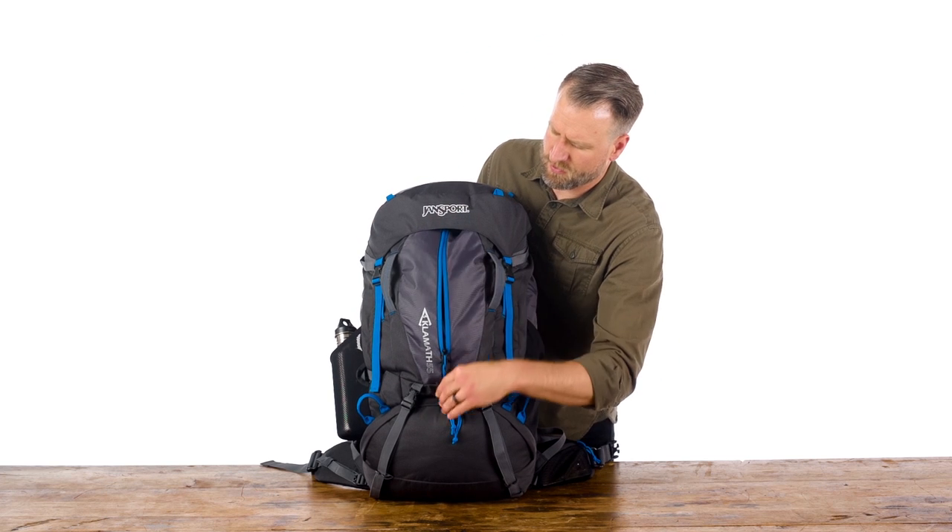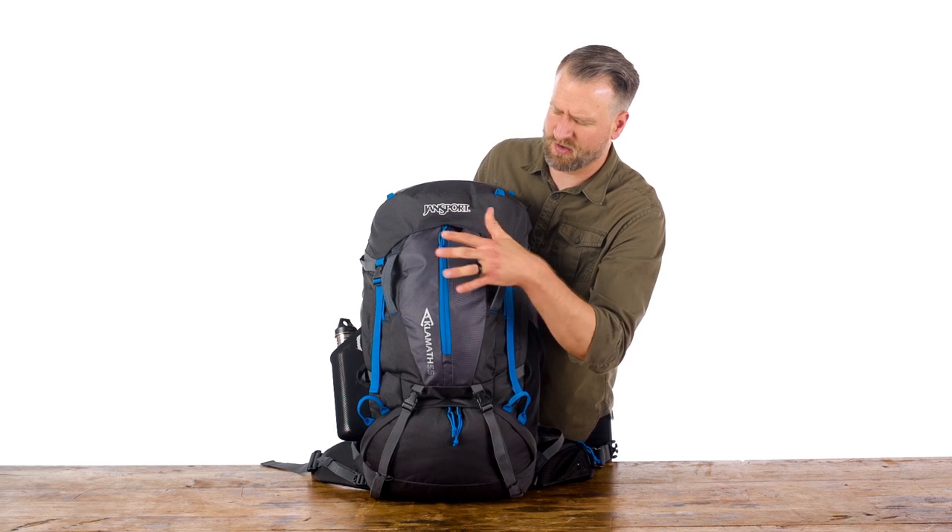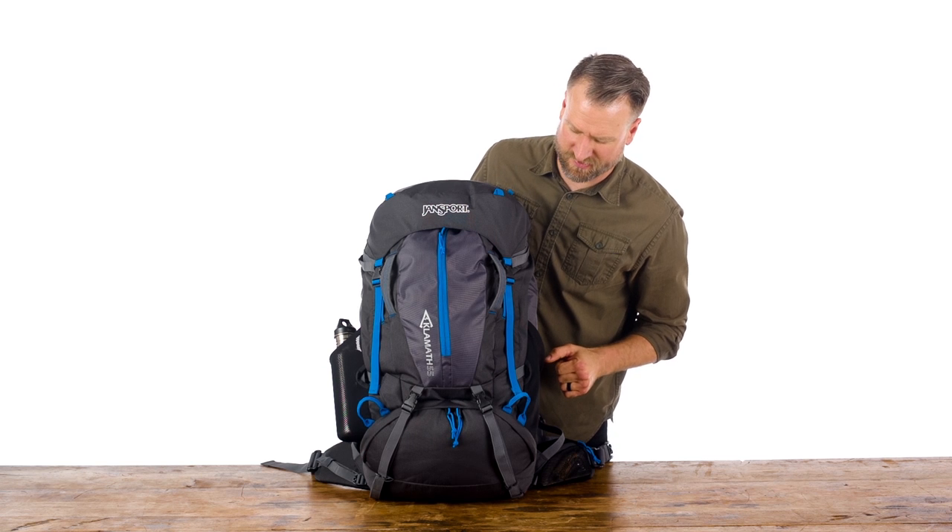And then you've got one main zipper right in the front there — just another great spot for easy access items.